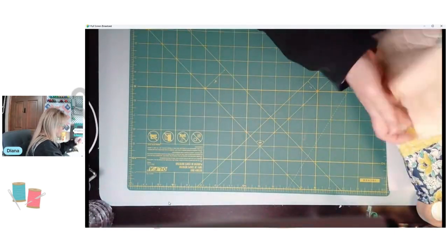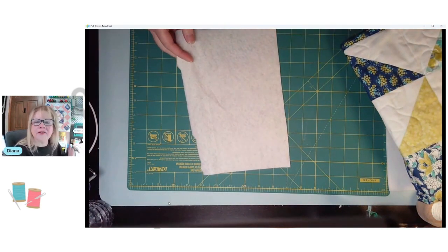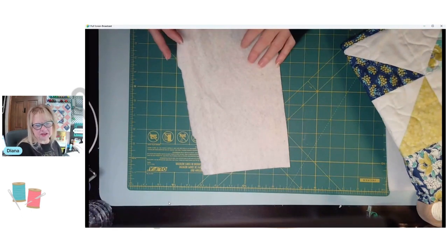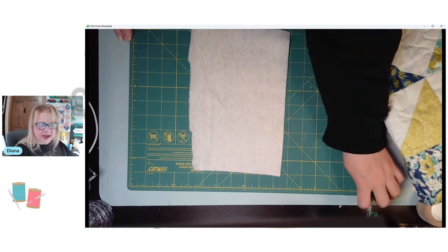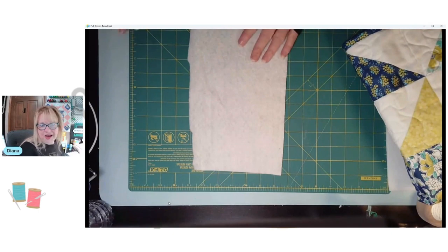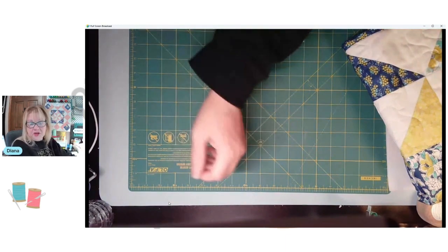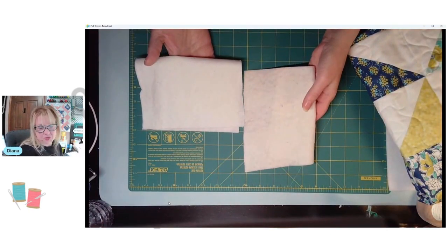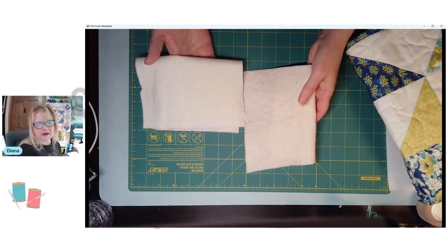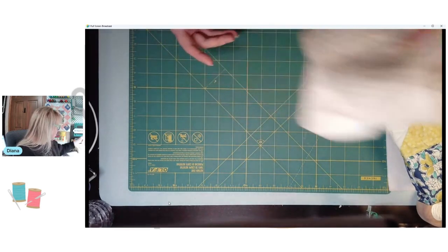There are other lovely brands of batting out there, so check with your local retailer for their recommendation, or look for Quilters Dream Cotton online if you're interested. My go-to battings most of the time are the 80/20 and the 100% cotton. If I'm doing something very special I'll use bamboo or maybe wool, but that's for another time.